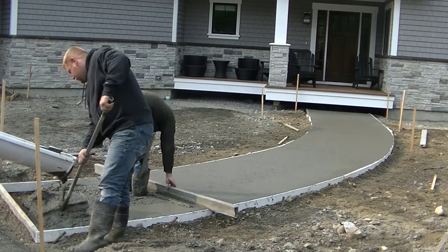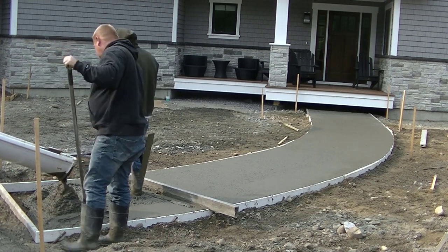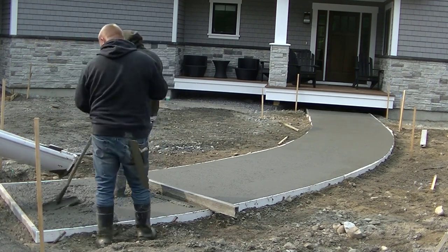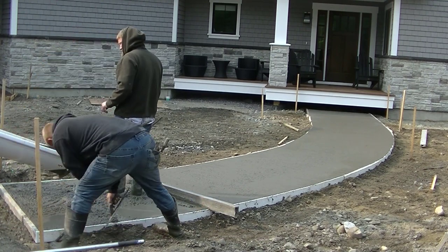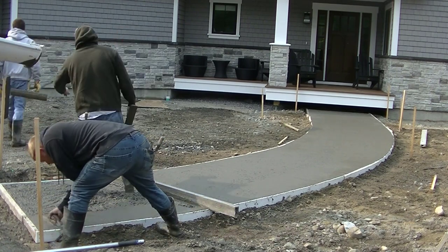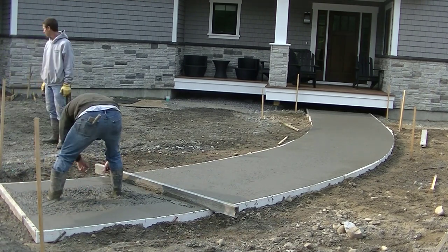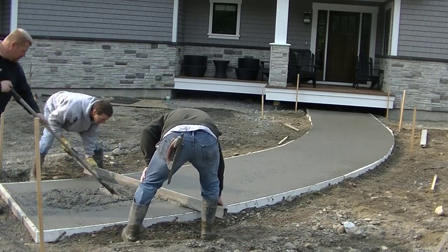You can see it doesn't take too long to straight edge something like this when you set your forms right to grade — you can screed right off the top of the forms. We're using a magnesium straight edge, or screed, that's about a seven-footer. You can get screeds like that right down in the description of the video — I've got links to buy one, along with links for all the other hand tools we're using.